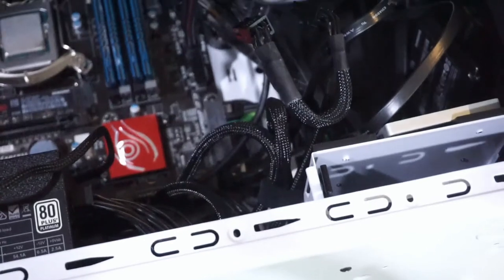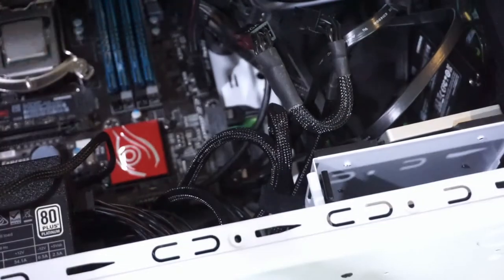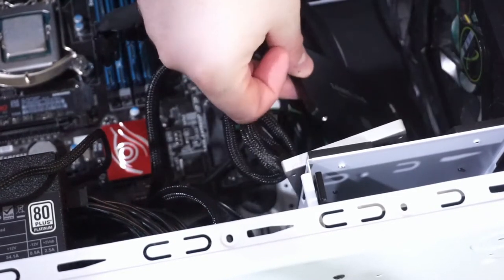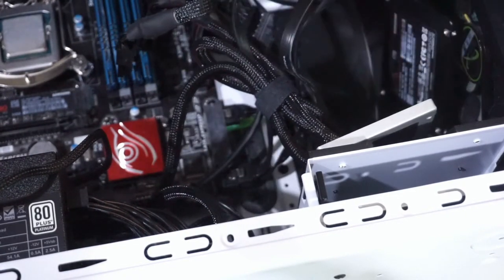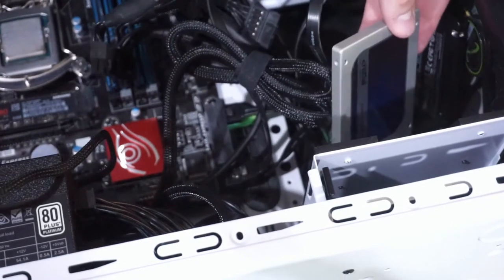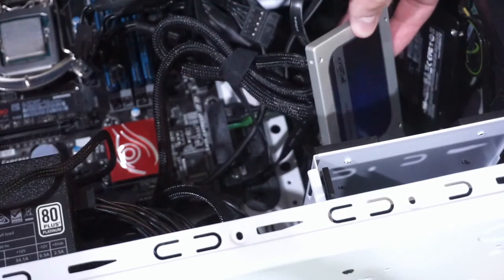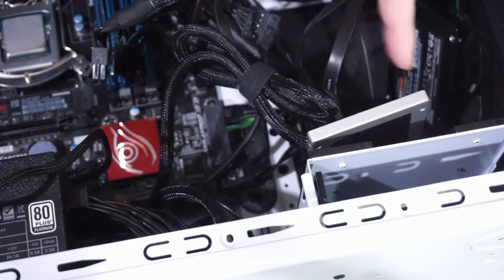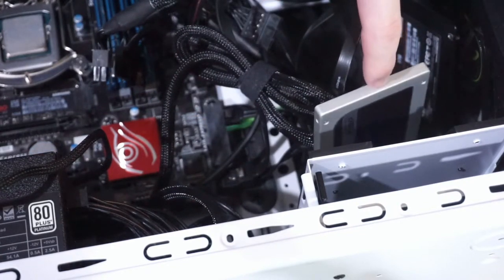There are actually three SSDs sitting down here — three more SSDs I should say. This one here is a Samsung 860 EVO — that's a 1TB Samsung 860 EVO. It's just hanging around. When I actually have the case upright, gravity pushes it down where it's not in the way.